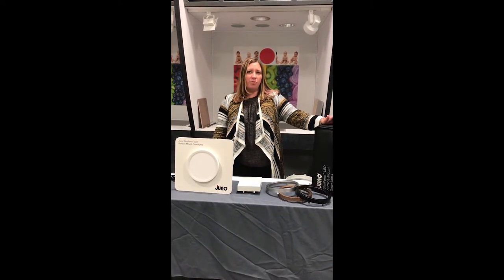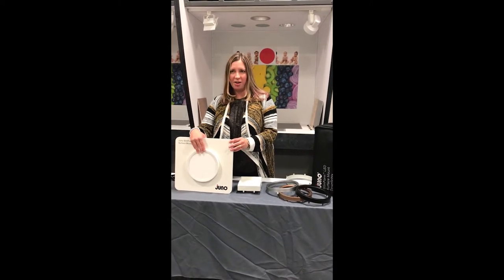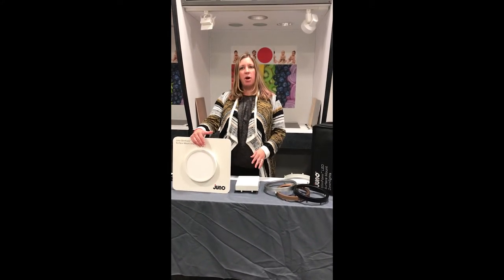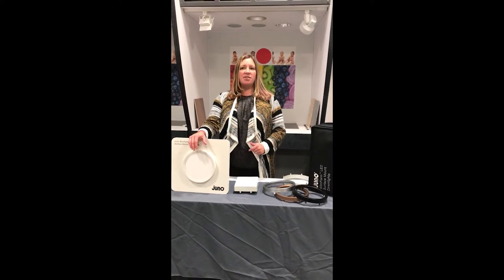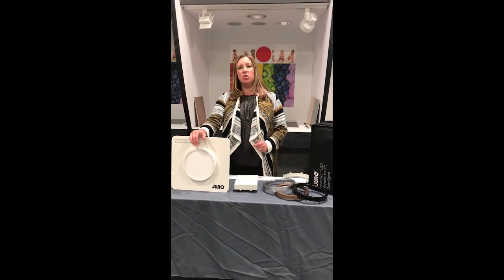Juno Slim Form fixtures are offered in two shapes: the round, which we have featured here, and the square. The round is the JSF series and the square is the JSF-SQ series. Each series is available in four sizes with lumen packages that go up to 1800 lumens.